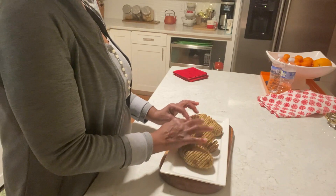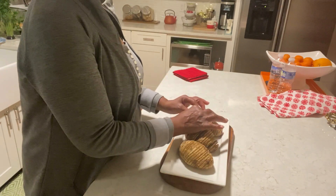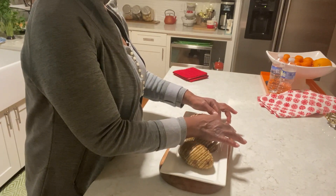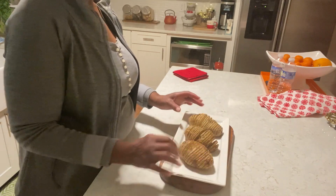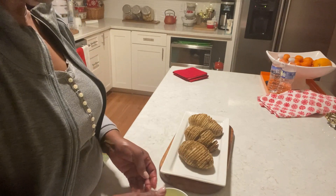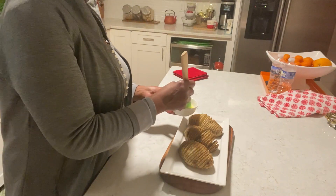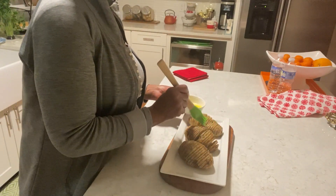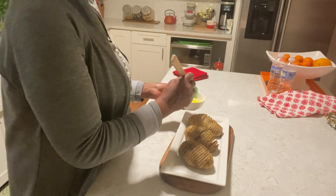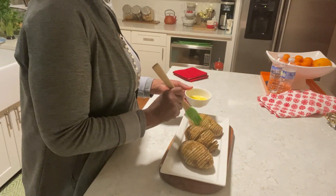Because I'm going to put some butter over it to make it better. I need the butter to go all the way down. I have some melted butter here — we want that butter to go down into the potato.